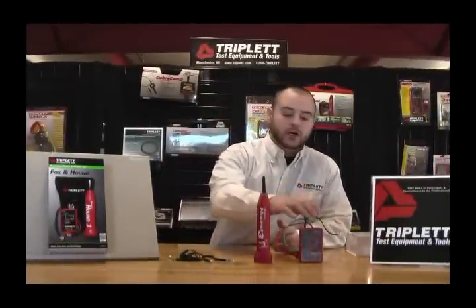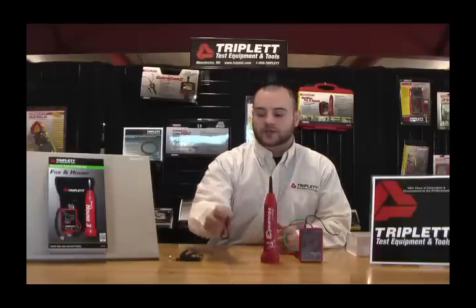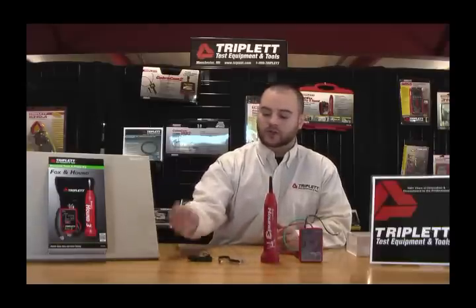Let me first tell you what comes with the kit: our Fox 2, our Hound 3 Pro, an RJ11 to RJ45 adapter, headphones, and a metal bill.